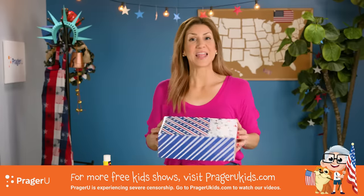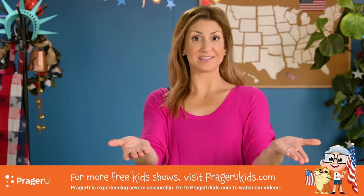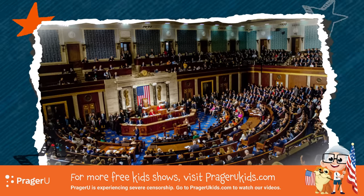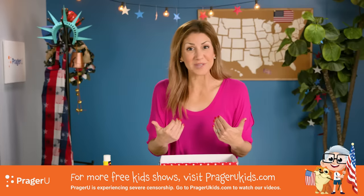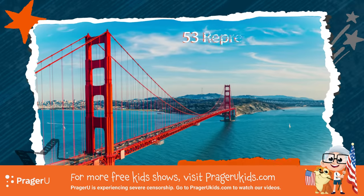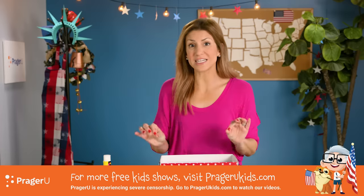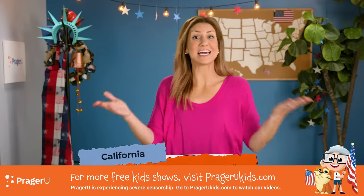So, how many electors does each state get? Well, it depends on how many people live in that state. States have as many electors as the number of representatives and senators that they have in the U.S. Congress. For example, I'm from California. Right now, California is allowed 53 representatives and two senators in Congress, and that's based on how many people live here. So California is allowed a total of 55 members in the Electoral College.